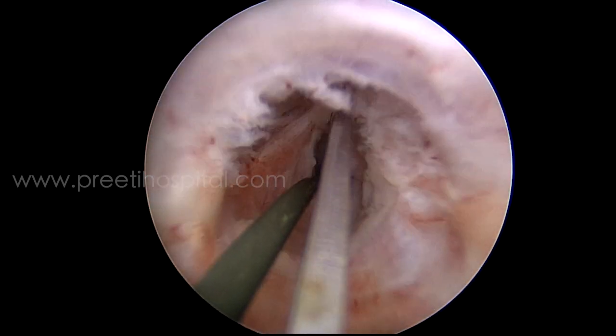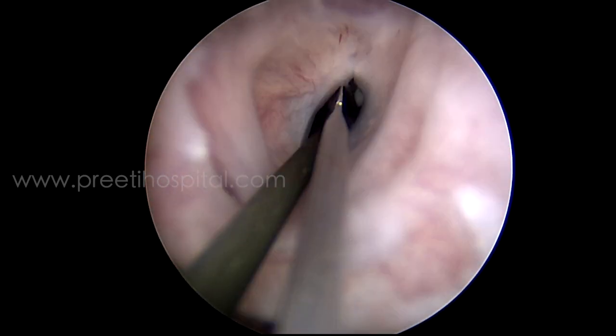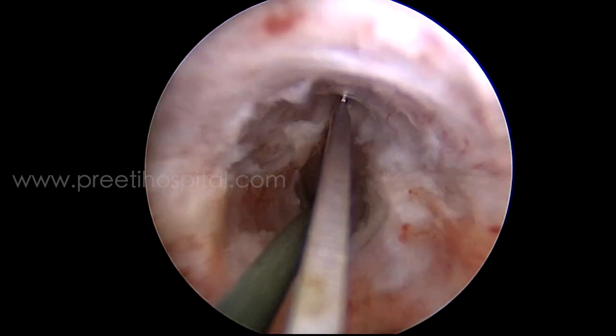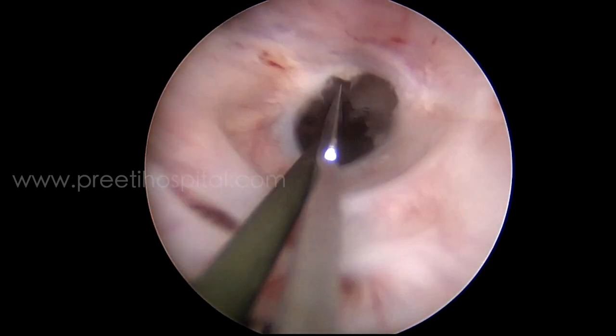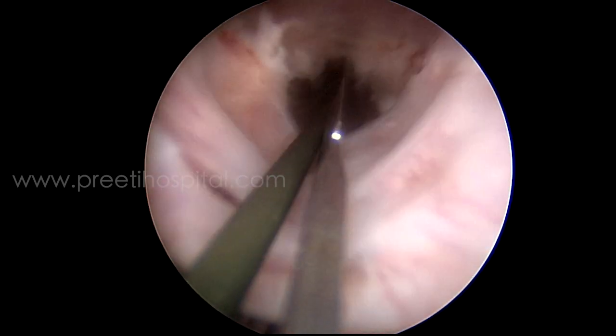You can see two small holes at the bottom, which are the effects of previous dilatation or previous OIU. If you go with your blade there, you will totally lose the track. Previously I shared one surgery where I lost the track, and then I could regain it by passing a guide wire from above through the SPC (suprapubic catheter) track.